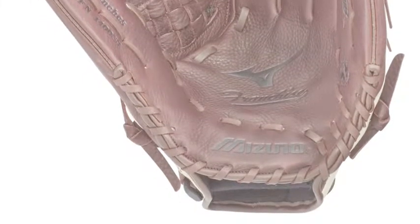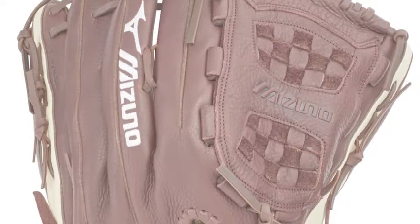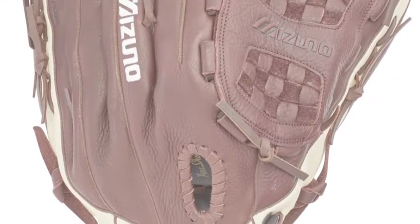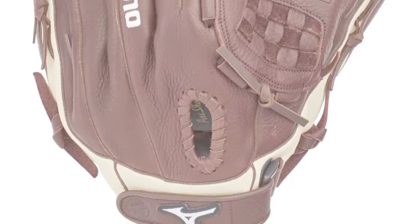The Mizuno Franchise GFN1400S3 14-inch slow-pitch softball glove provides just that. It can keep players comfortable and pain-free. What makes this item so comfortable is its design, which fits the shape of the hand of the player wearing it.